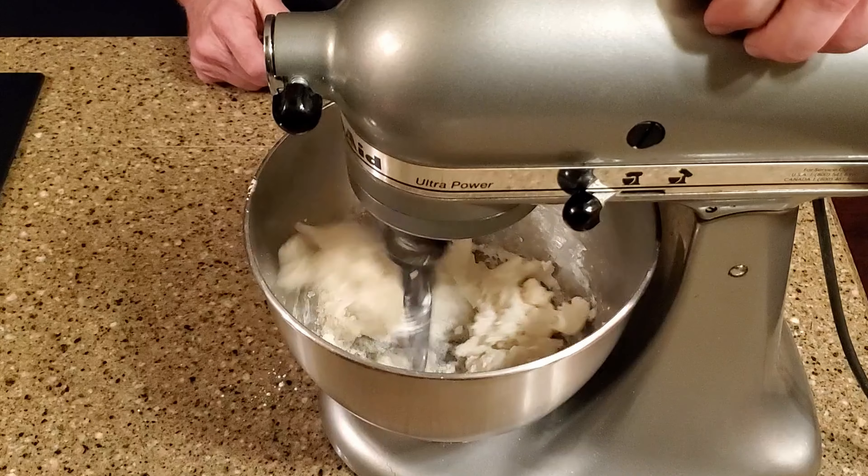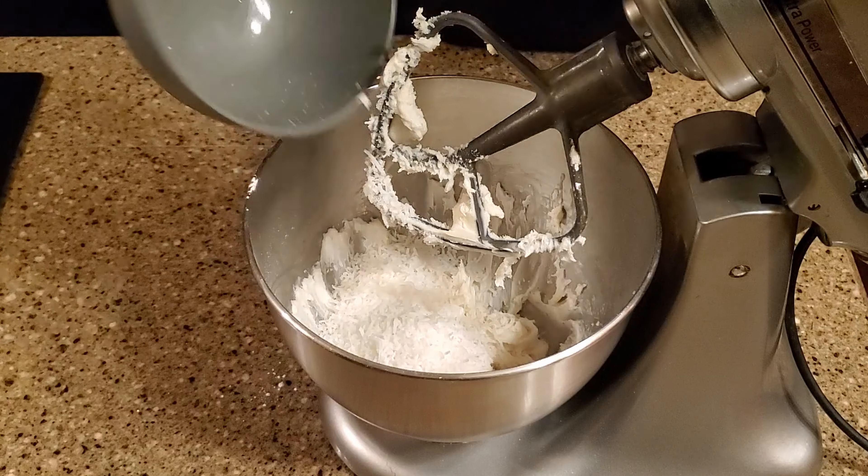I'm Randy and I make candy, and tonight I'm making potatoes. Stick around.